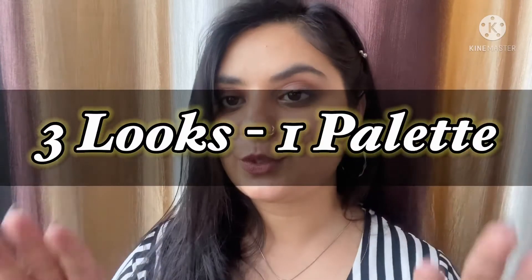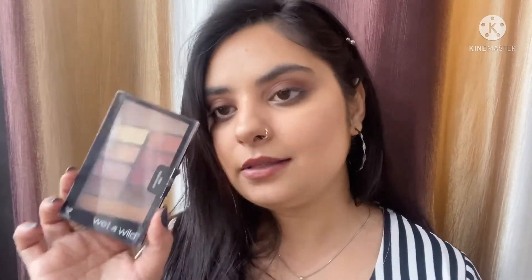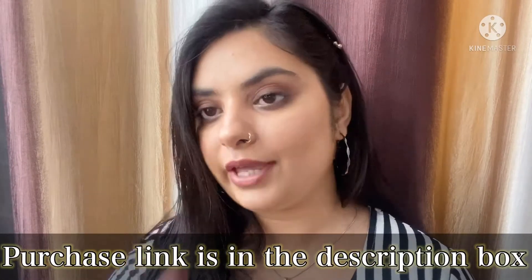Hi guys, welcome or welcome back to my channel. I hope you're doing great. In this video I'm going to show you three looks with the same palette — this is going to be such an interesting video. I really wanted to do more looks but I also want this video to be short and simple. For these three looks I have picked a very affordable and very popular eyeshadow palette, which is from Wet n Wild — this is the Rose in the Air palette, and it is so beautiful, so affordable, and very popular.